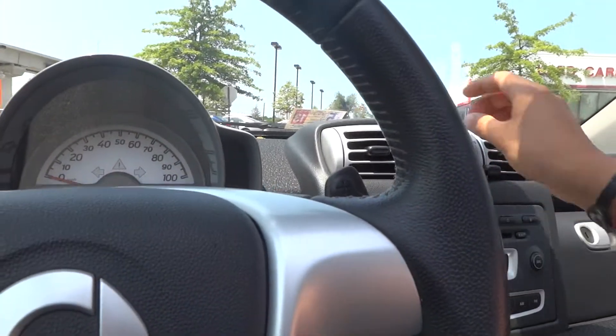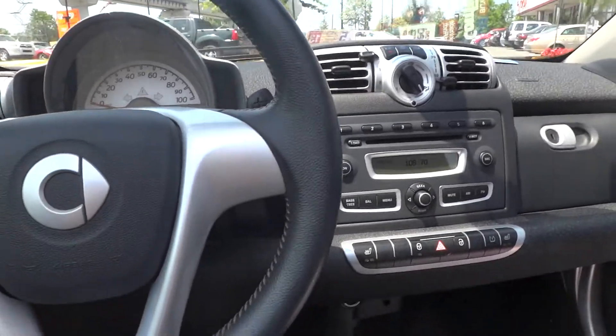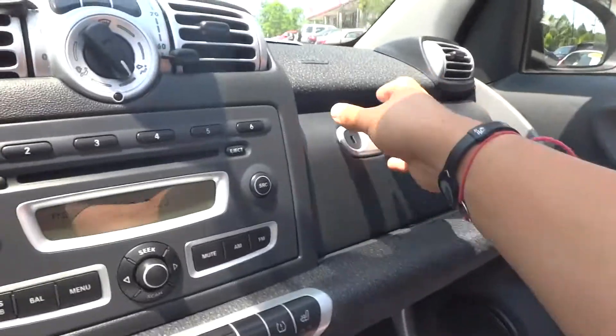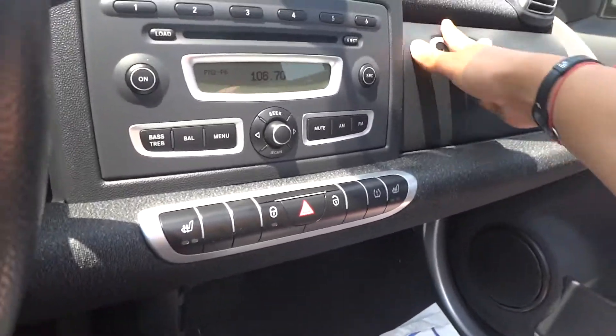Honestly, it starts up like a little truck. The gauges are nothing special on here. You have your glove compartment, your access, and you have your cup holders.